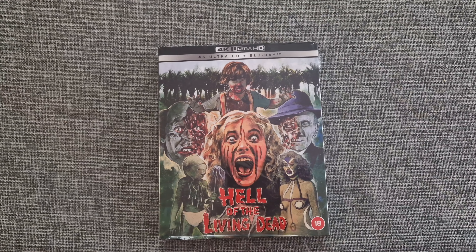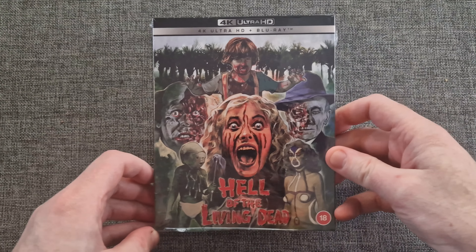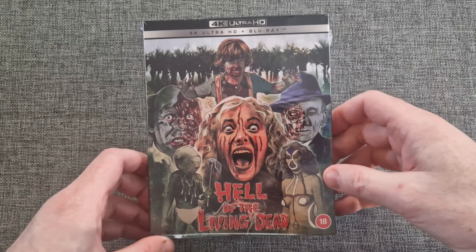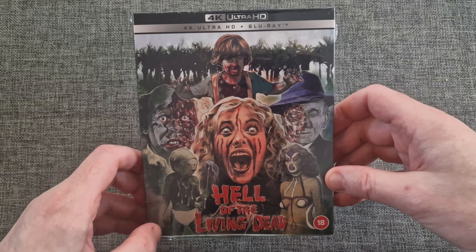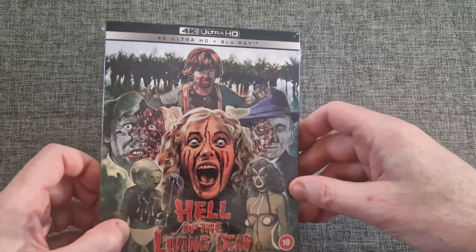Welcome to Mitchell and Style Movies. Welcome back to the channel — I've got a new video. So this is something that arrived today. I don't think it's officially released until tomorrow, but I got it a day early, which was nice. This is the new 88 Films release of Hell of the Living Dead. Let's have a quick deep dive and unbox this and have a look.